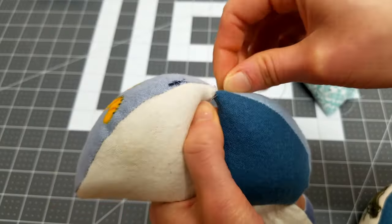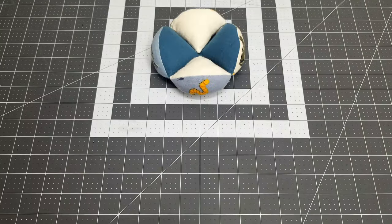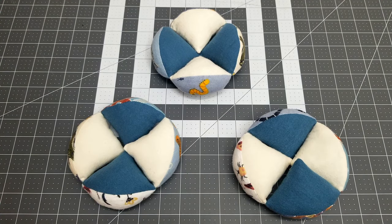Repeat this joining process for all four pieces to join into a wing. Then repeat this again to form your second and third wing.